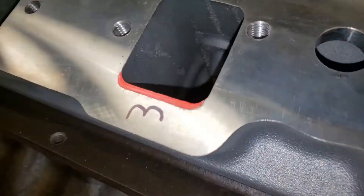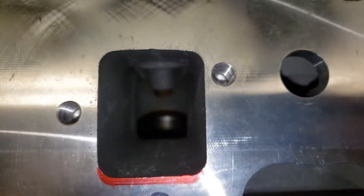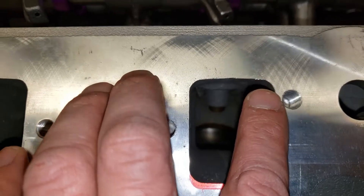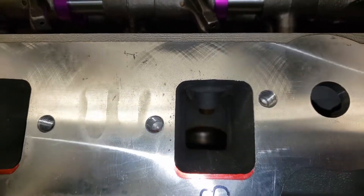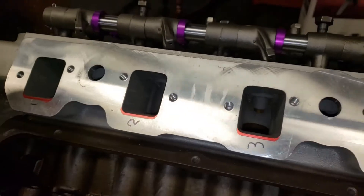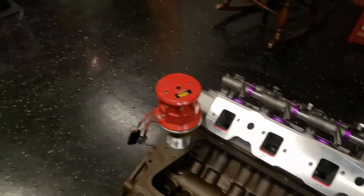That's almost an eighth of an inch. The sides were pretty good, the top — those were all perfectly matched, just that bottom part. And each one — strange, but it is what it is.